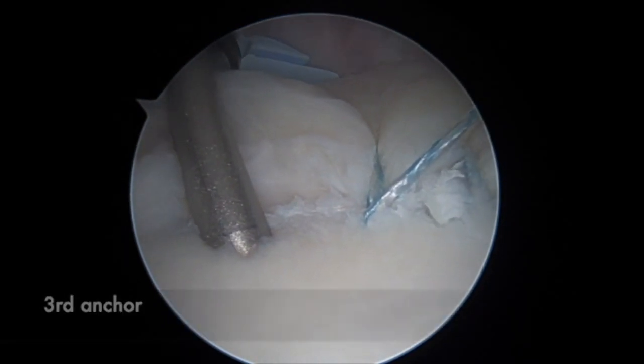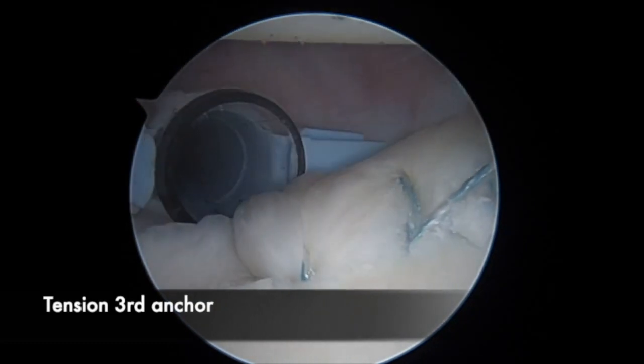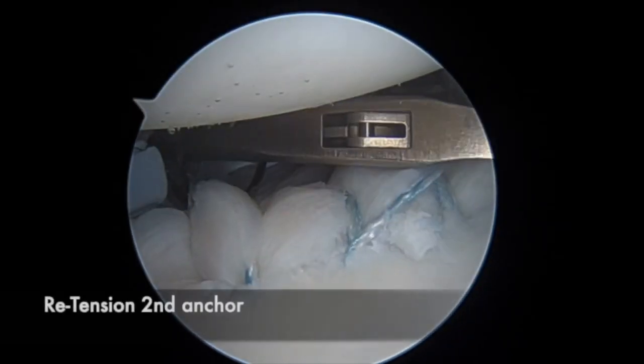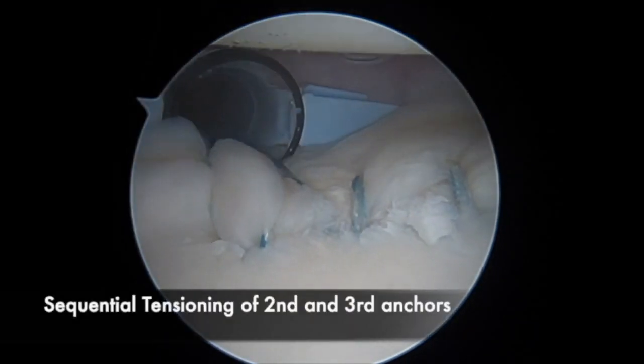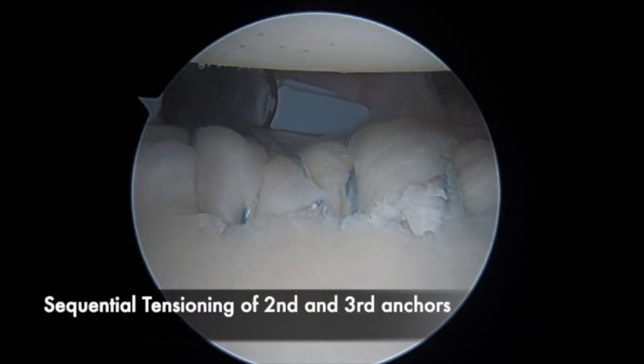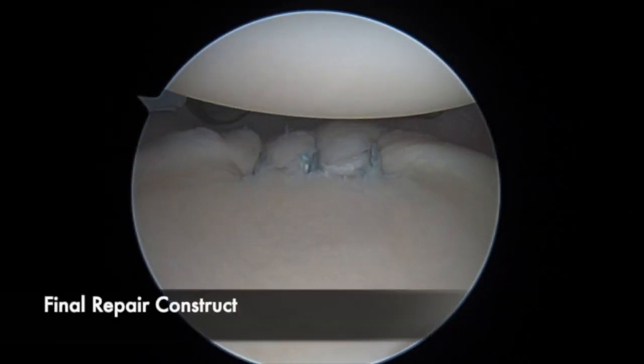Here, a three-anchor posterior labral repair has been performed, and we can see that by preserving the tensioning stitch from each anchor, we are able to go back and sequentially re-tension along for our appropriate restoration of a labral bumper. The sutures can then be cut flush, demonstrating the final repair construct.